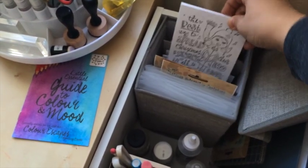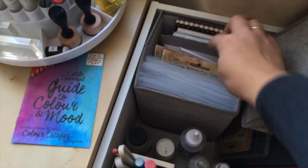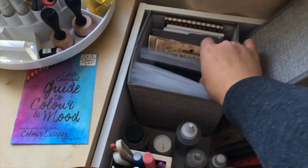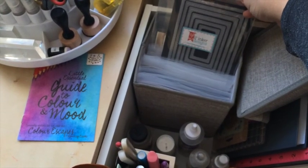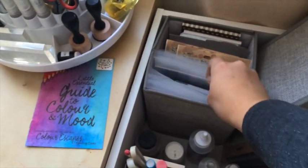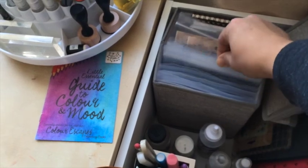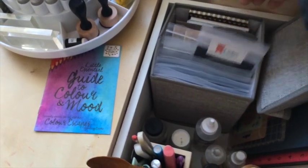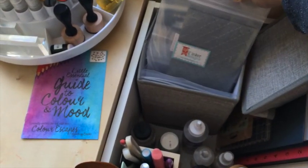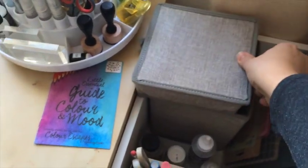In this box I store Distress watercolor paper and also some watercolor coloring cards from Simon Says Stamp, and my favorite Little Loka Designs anchors and dies. You can see all the stitched dies here — circles, squares, and also some cover plates that I really like and use quite often.